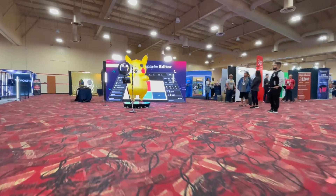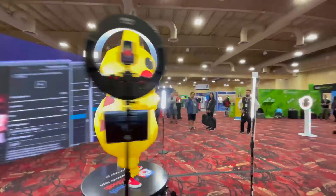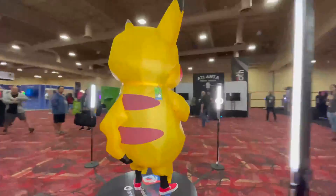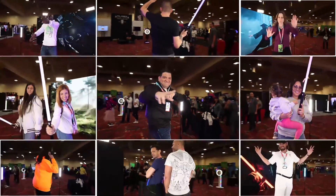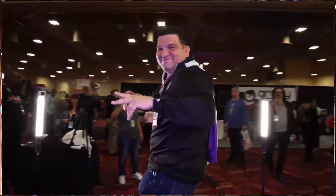Hi, it's Christine with LumaBooth. Today I will walk you through setting up your own 360 booth with an iPad or iPhone. To set up a 360 booth, you will need a 360 platform where guests will stand and an arm that will rotate to capture their video. You will also need a ring light to mount on the 360 arm. See our recommended hardware vendors in the description below for where to purchase.